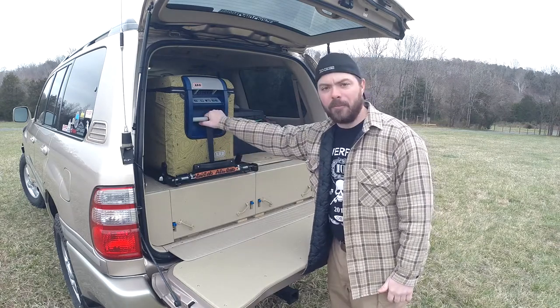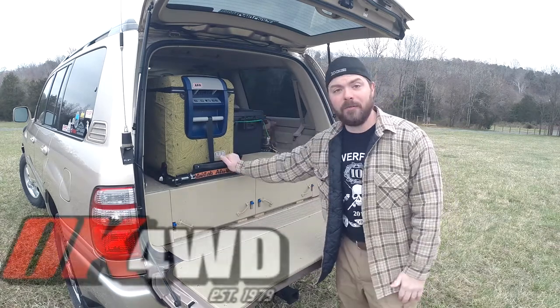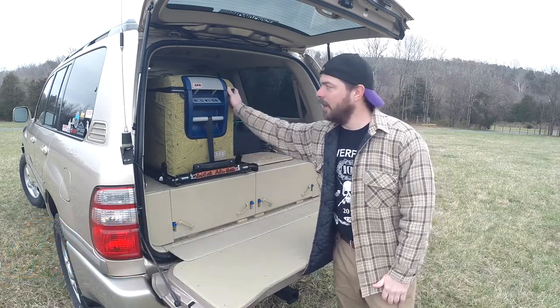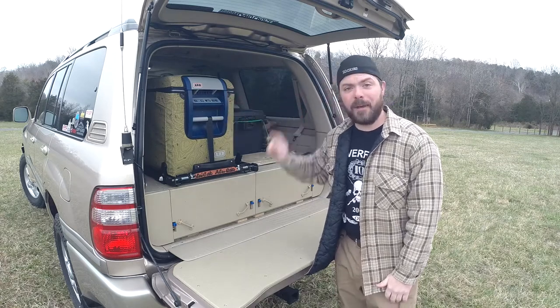We chose the Alu-Cab fridge slide and the ARB 47 liter fridge. There was a Black Friday sale from ok4wheeldrive.com and in that deal you could get an Alu-Cab tilting fridge slide, an ARB 47 liter fridge, a transit case, and a battery monitor for a pretty good price.